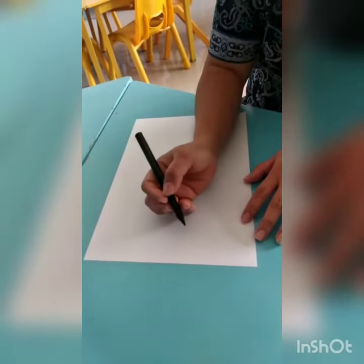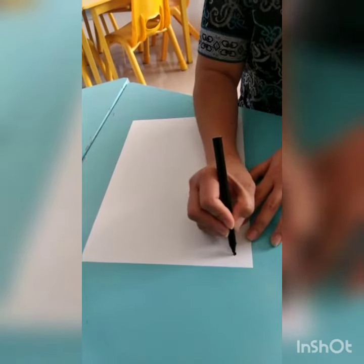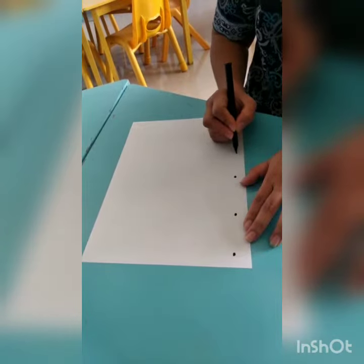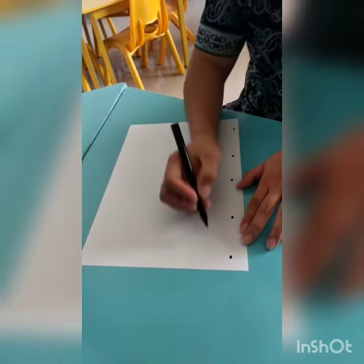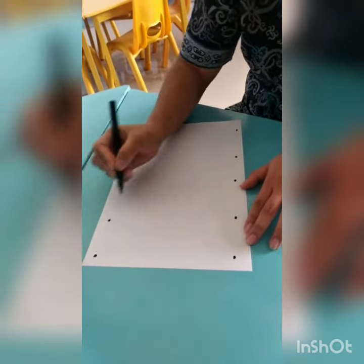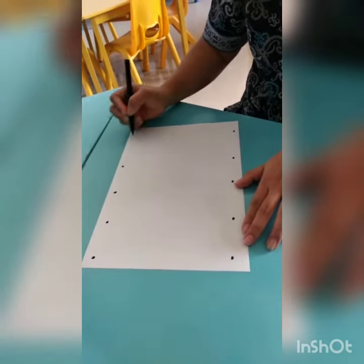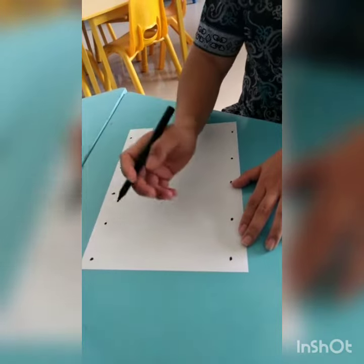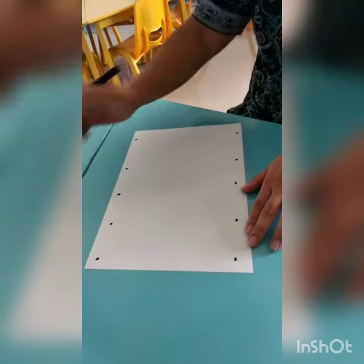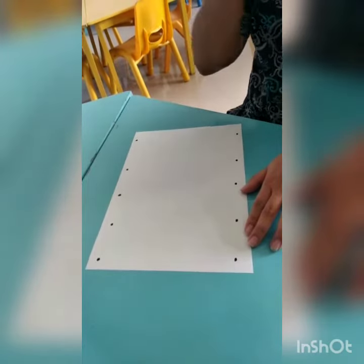Okay kids, today we want to connect the dots and make a straight line. We want to make a dot dot dot. Now let's count the dots: one, two, three, four, five, six, seven, eight, nine, ten. Okay, how many dots?